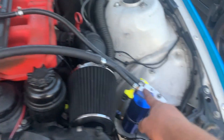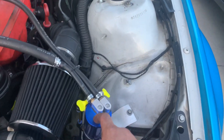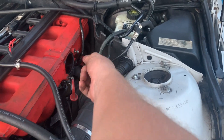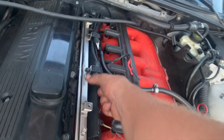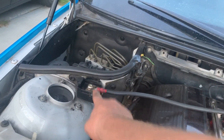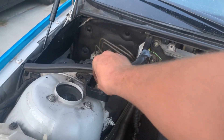I reconnected the catch can for the CCV delete. After that I connected the brake booster vacuum line to the brake booster vacuum inlet, which is under the intake manifold. After that I reconnected the O2 sensors to the fuel rail where they clip into these clips. I reconnected the positive terminal to the positive terminal receiver, which is right here.